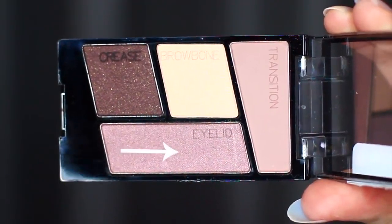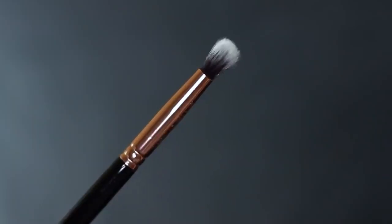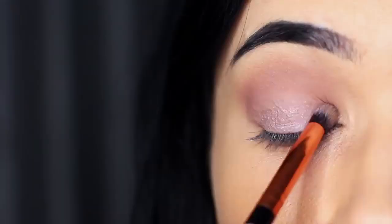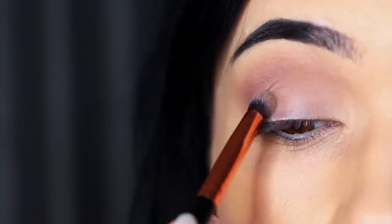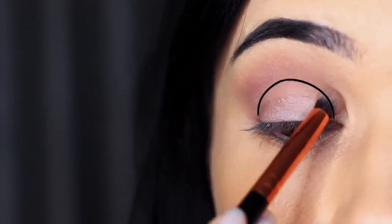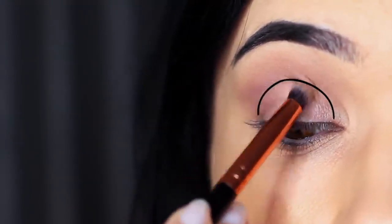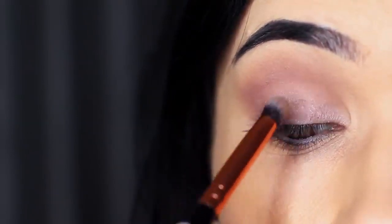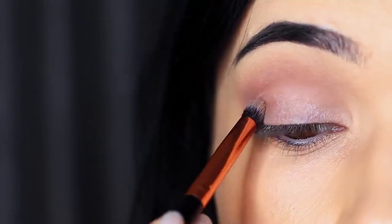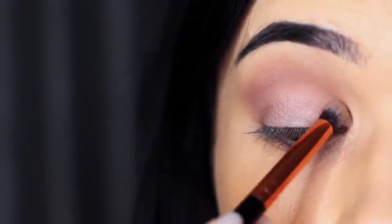We're then going to take the shade which is for the eyelid and we're going to use a smaller brush. The reason we're using a smaller one is we want to intensify this. We're going to apply this all over the lid area, from the lash line up towards the transition shade or mid-tone in the crease. Apply this evenly across the lid matching up to where the mid-tone starts — don't go beyond that point. Keep this to the lid, just getting to the very edge where the mid-tone or transition shade starts.